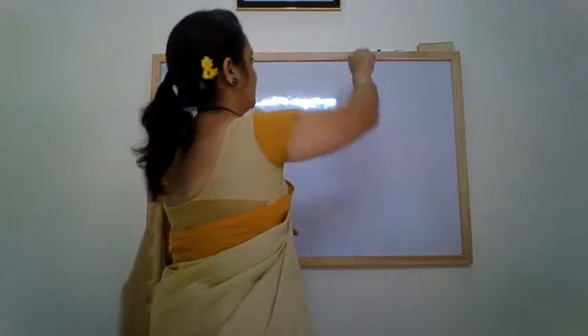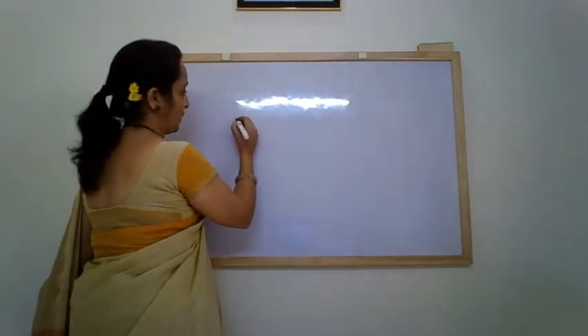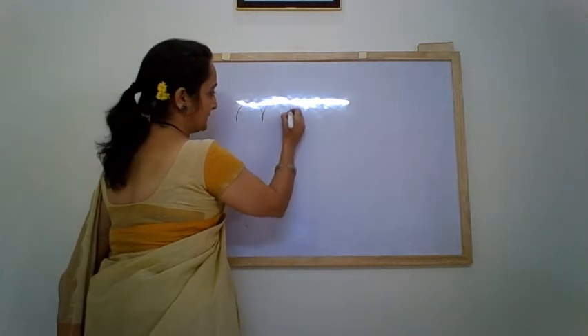Today we are going to learn to write this letter U. The letter U is written with the help of the Lampati pattern. Let me show it to you. Children, this pattern is called a Bampati pattern.